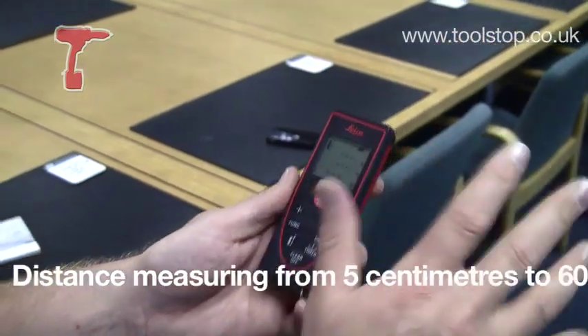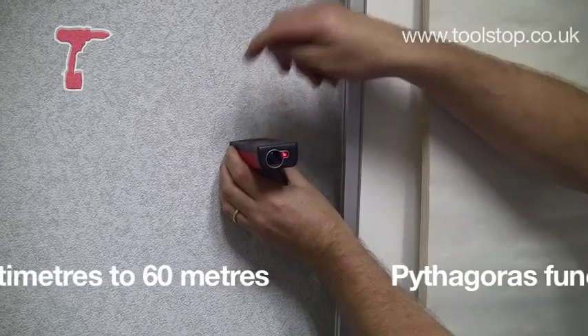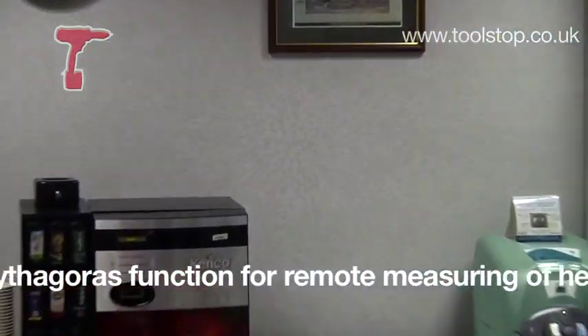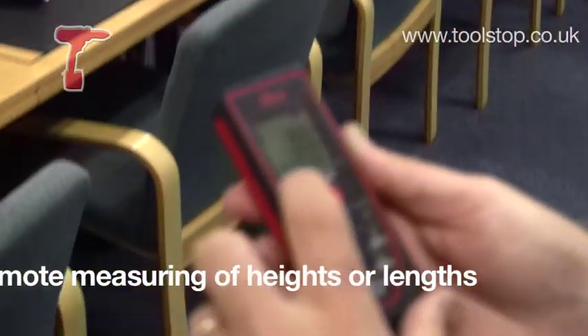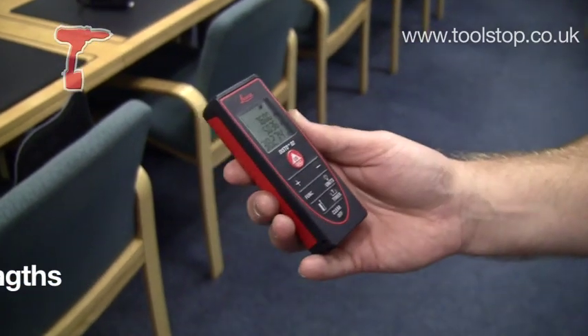As well as just doing straight forward distances, it can tell me what the area of this room is. So if I come back here, and then come over to the other wall, it calculates that I'm 38.274 metres square in this room.